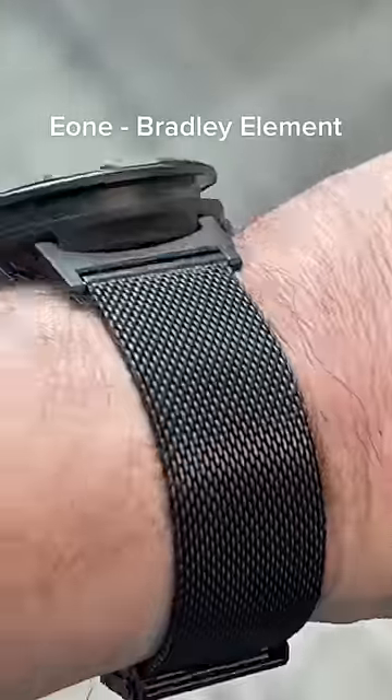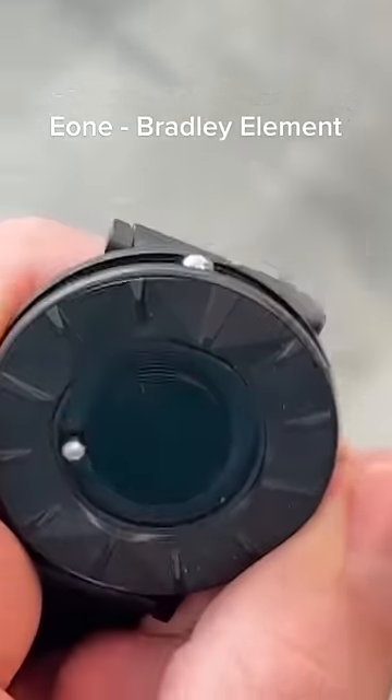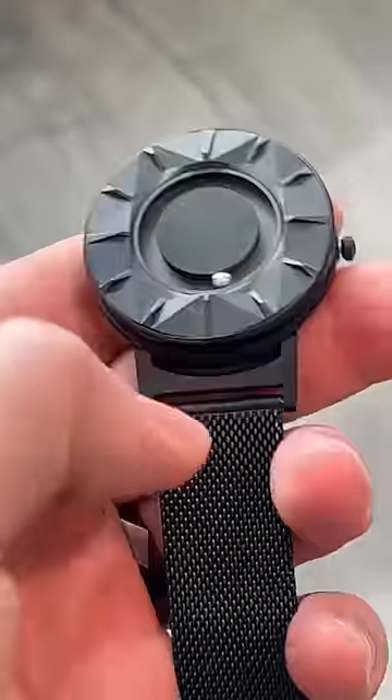For a watch you can mess with all day, here's the Eon Bradley. The minute hand is this little ball bearing and the hour hand is on the outside, and you can just fidget with it all day like that.